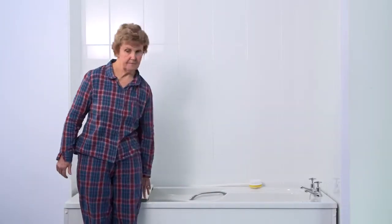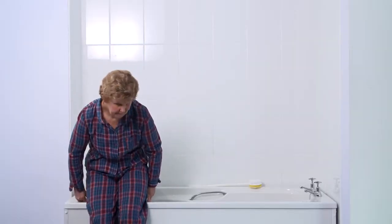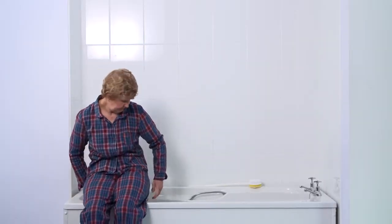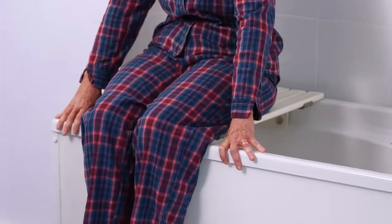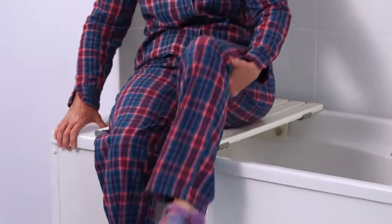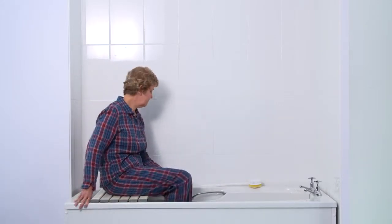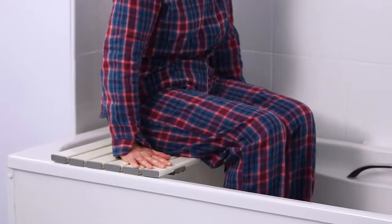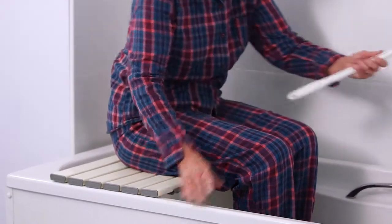To get into the bath, stand with the back of your legs next to the bath, so you can feel the edge of the bath board. Feel for the board with your hands, and sit down on the board. Slide backwards slightly onto the board, and begin to swivel your bottom around as you lift your legs, one at a time, over the side of the bath. Slide to the middle of the bath board.